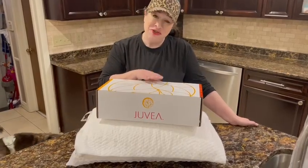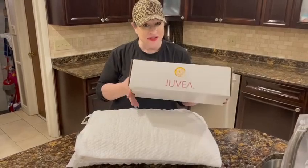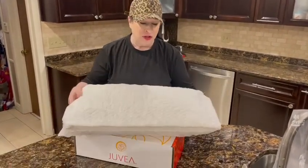Hi guys, I just got my Juvea pillow. This is the box that it comes in, so it's great as a gift as well. But this is the pillow — I got the Elevate version.